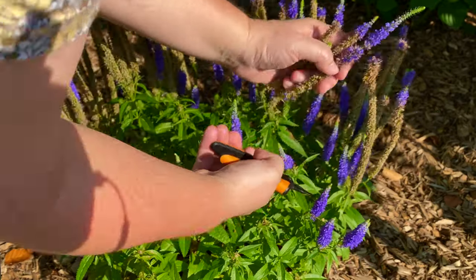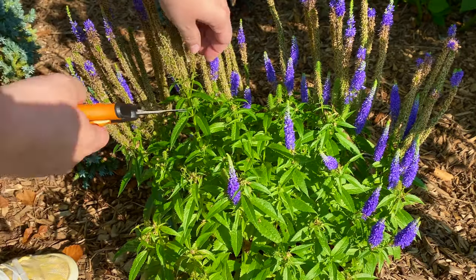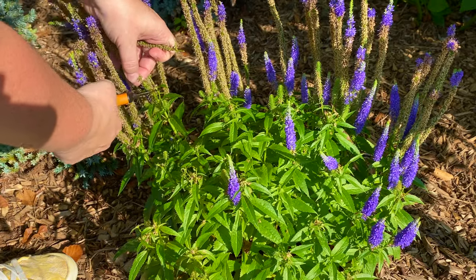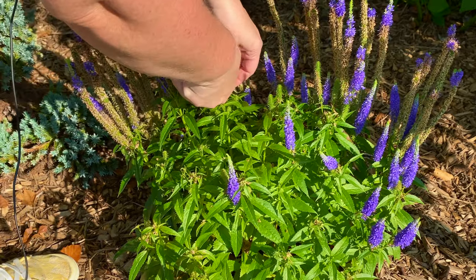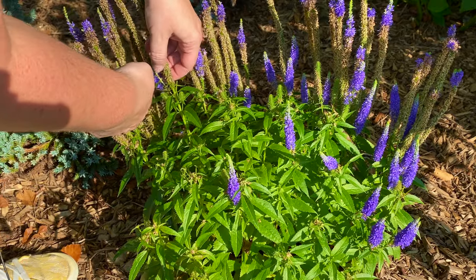Normally I probably wouldn't let it go as long as I did, but we had a lot of rain and I got busy with other things. When I did the video last week where I was giving you a garden tour, that's when I realized I've got to come out and deadhead these. So we'll get another flush of blooms and all will be well.